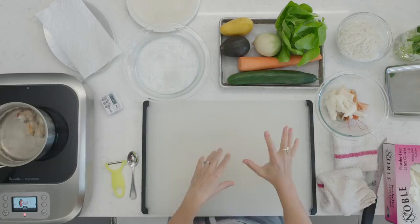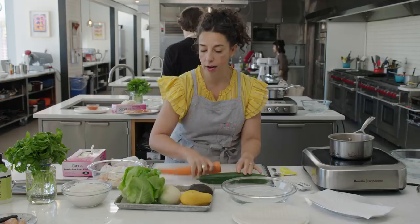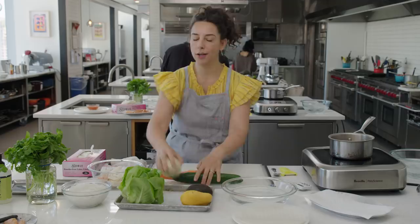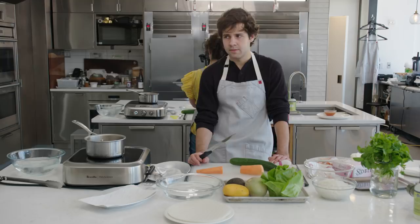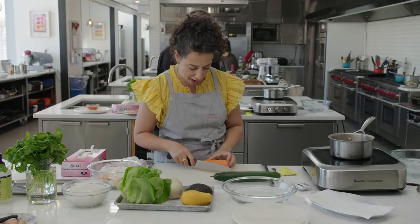So now we have this tray with vegetables. The first thing I need you to do is choose two crunchy things. The crunchy things are the cucumber, the carrot, and the watermelon radish. Which two of these would you like in your summer roll? I would love the cucumber and the carrot. I knew you were going to choose those two. So this carrot, just cut it in half crosswise.